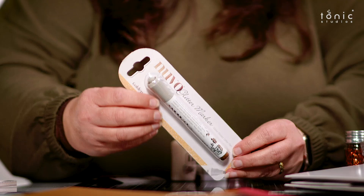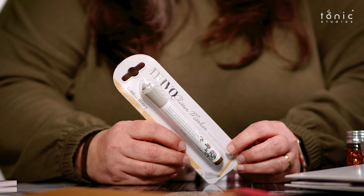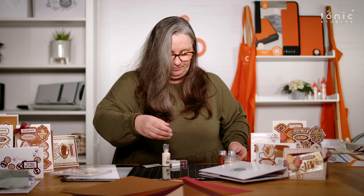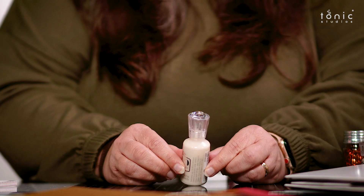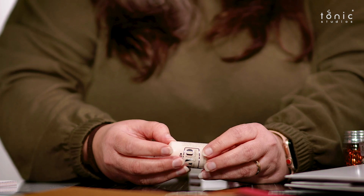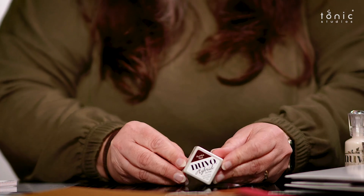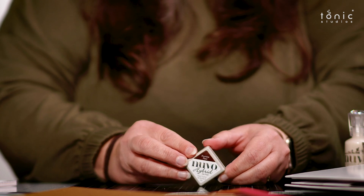We've got Golden Honey, which is our glitter marker. And you know how many ways you can use these glitter markers - not just straight onto your cardstock, you can pick it up with a water brush and give yourself a nice little washed-out effect with them. We've got Malted Milk - always my favourite biscuit! Malted Milk is going to go with the lighter shades in your paper pad. It's a lovely little sheen on that one and it's one of the classic crystal drops.